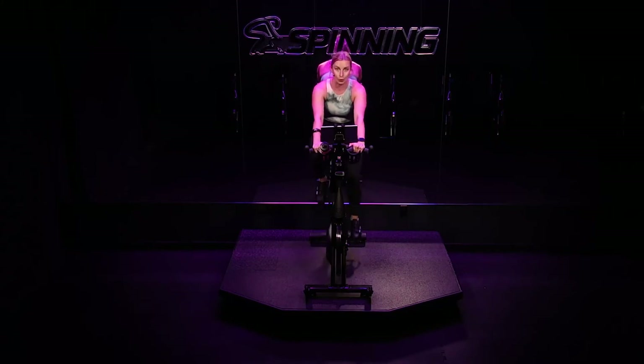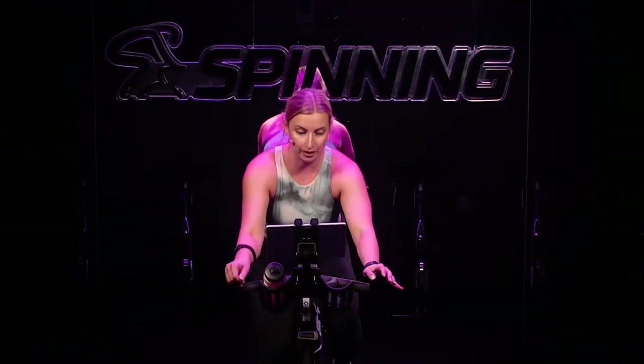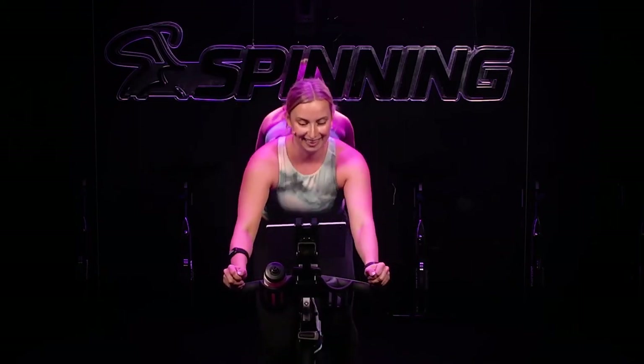We're doing jumps on a hill. Find your dial, turn to the right. Hands reach forward, you lift up. Now you should be in already a hard place with your resistance — if not, you get to take a bonus turn or two. I'm not quite there, so I'm going to add on. We should already feel that heaviness in our legs. Strong resistance.